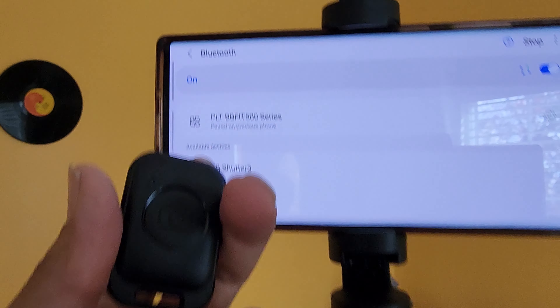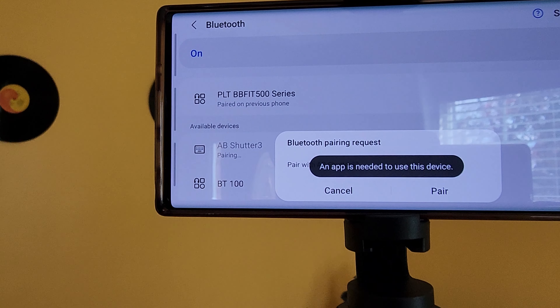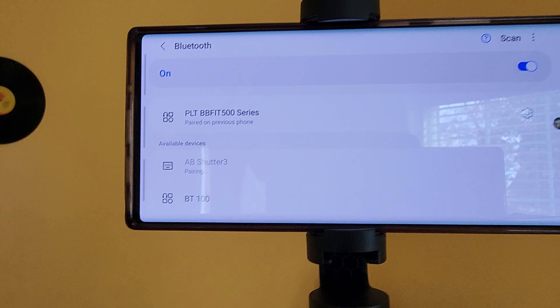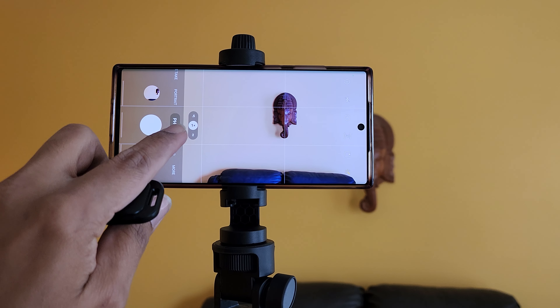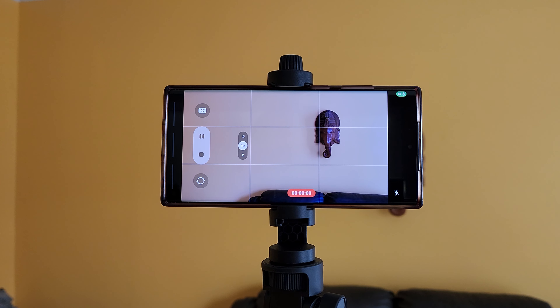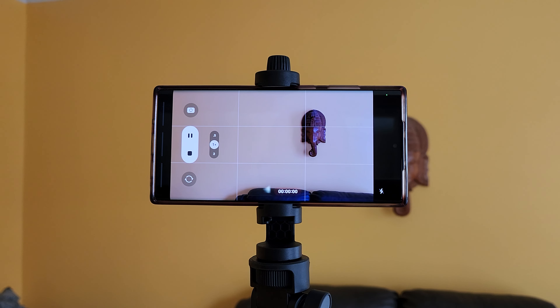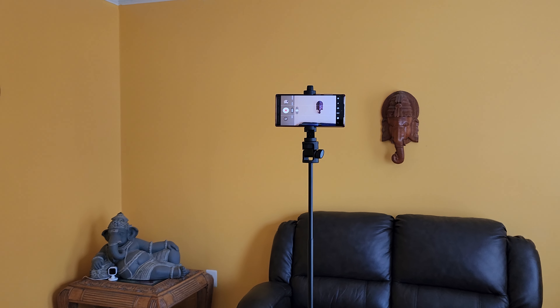Okay, let's pair this Bluetooth clicker — it's going to show up as the AB Shutter 3. And there you go, it clicks. Let me see if it works for video. Yeah, it does. So there you go — 20 bucks, not bad at all.